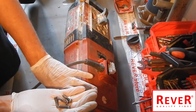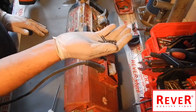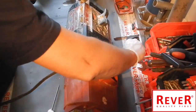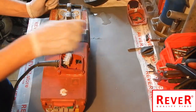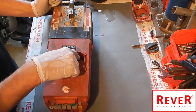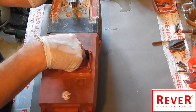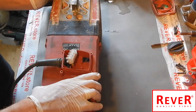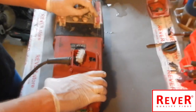Now all four screws are open. Push the connecting cable into the cover, and now we have to take off this big red cover.